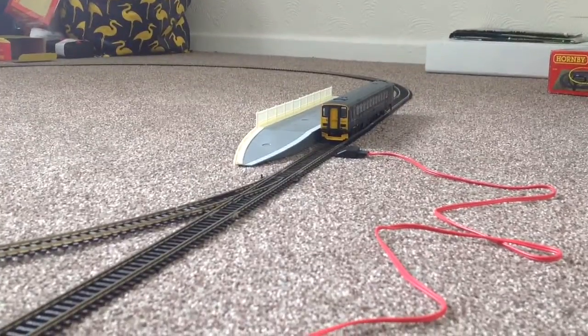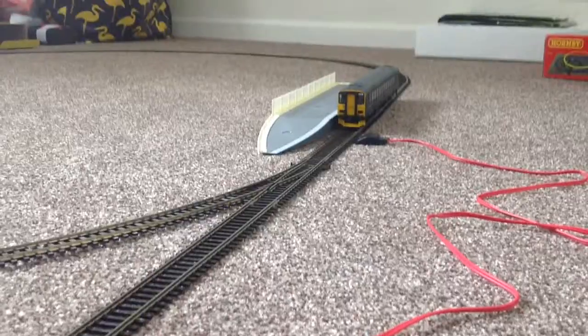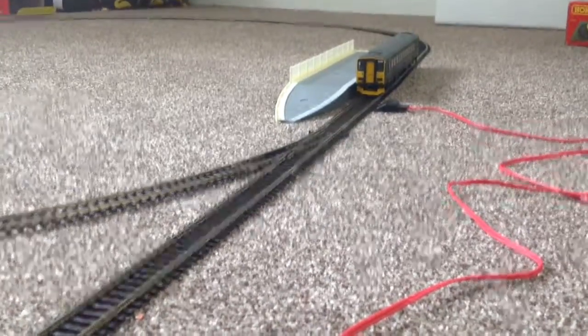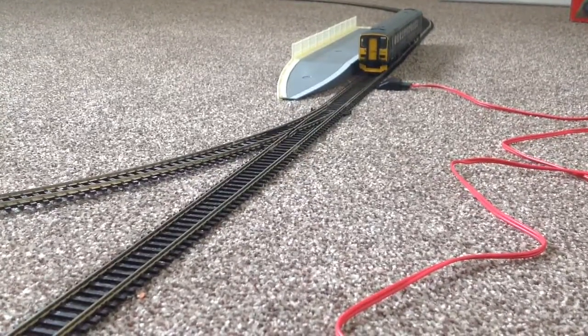I should sort out the junction. The junction has changed! The passengers have been picked up at the station.